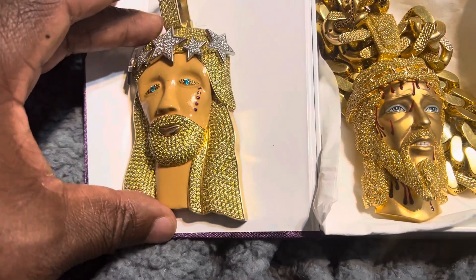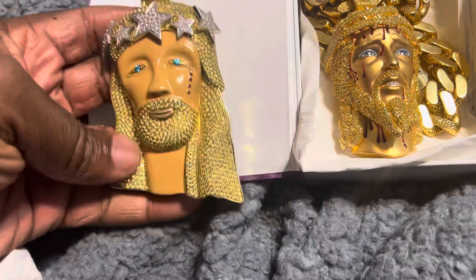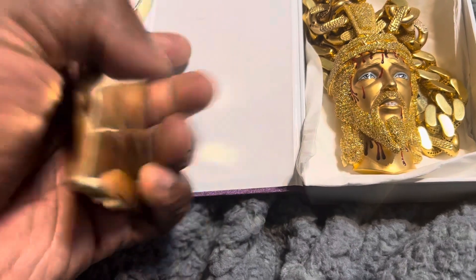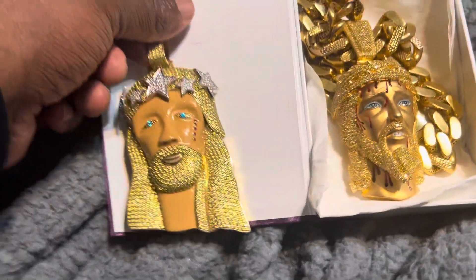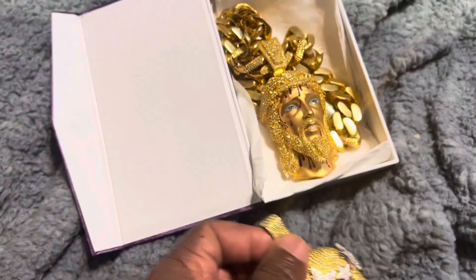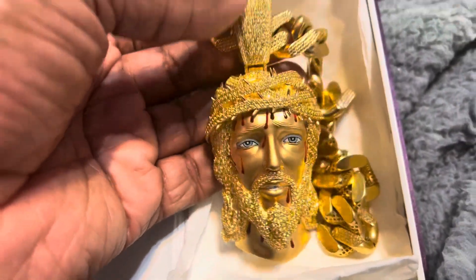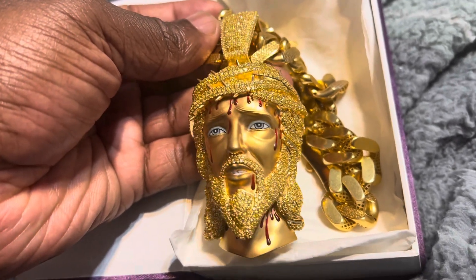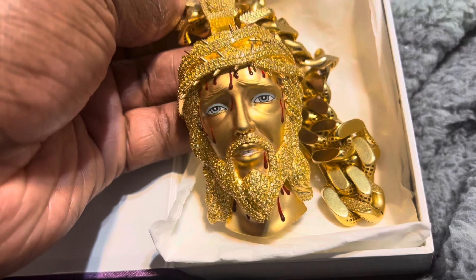It's a moissanite piece - it's silver but it's enamel and then it's got the moissanite, and then it's plated in gold on the back. I just got this other one in the mail - I had this done. I saw this pendant online from my jeweler Aaron's Jewelers, saw them post it, and just went and bought it.